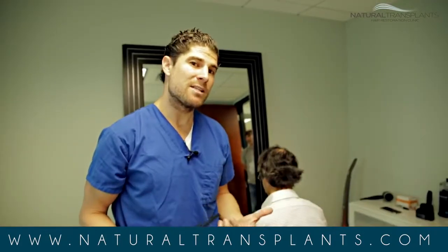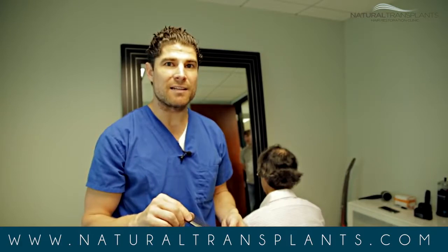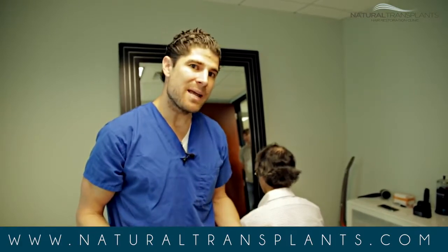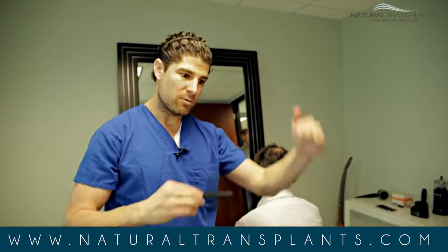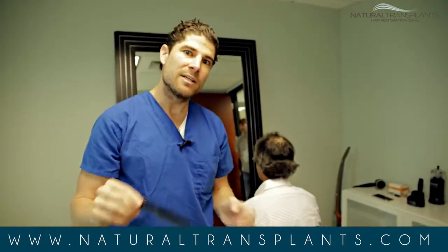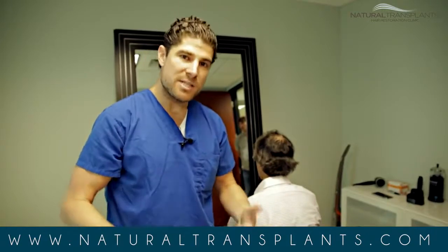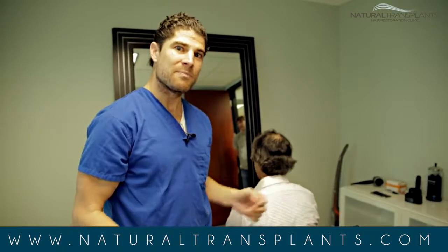Now if David ever wants another procedure, it's very easy to go just above or just below that line and harvest just as many hairs. If he had had FUE, he would have been thinned out generally through the entire width of his donor area, so a second procedure would basically thin him out more — every procedure, thinner and thinner. He has no loss of density through here, he has plenty of tissue, and he's going to have a great result.